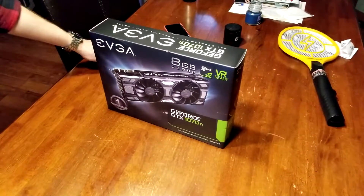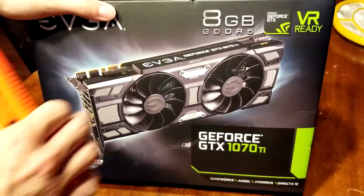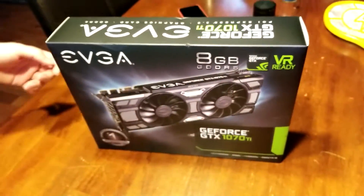Hey guys, it's David and today we're going to be doing an unboxing of the GTX 1070 Ti. This is the Super Clock one. This one I don't believe has a backplate, but you can buy them on EVGA's website for like $40 or $50.